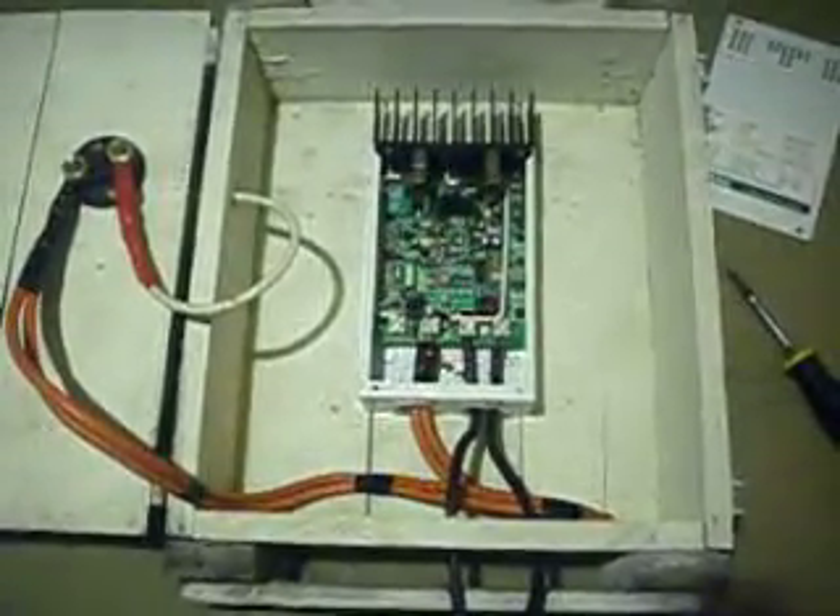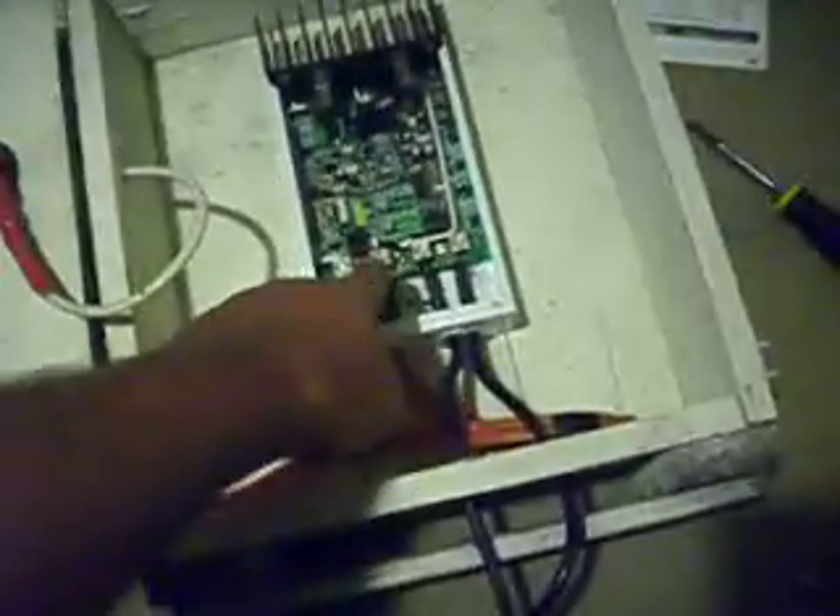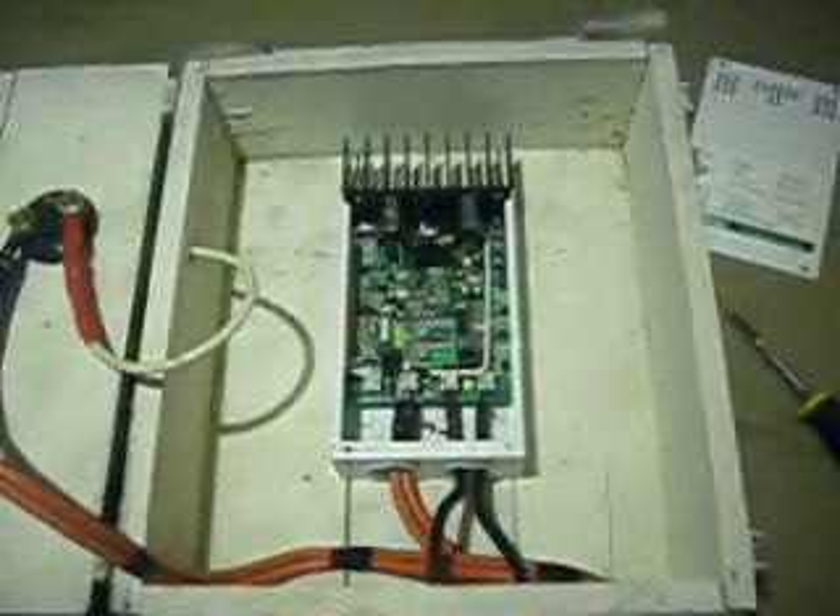I've still got to do a combiner box to bring all the solar panels to one thing. And then that common ground and common positive for the solar panels will go to this, which will then come into here and my switch, which will then go into the positive there. The battery positive will come in through here and then up to here. Hopefully that will be the next video in a couple of days.